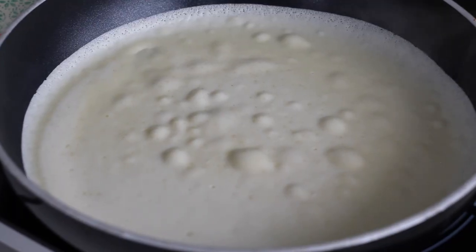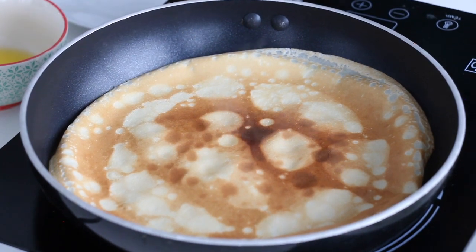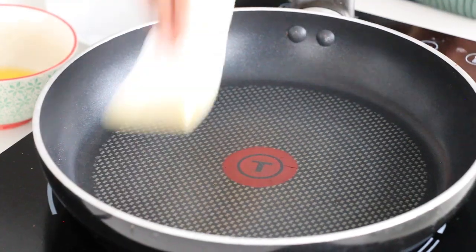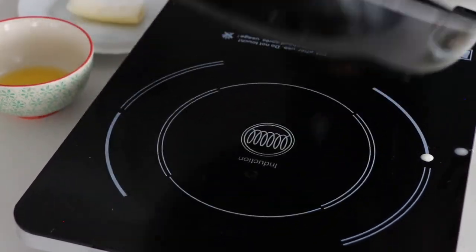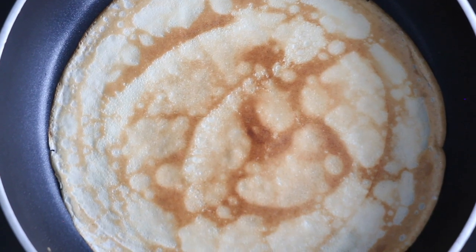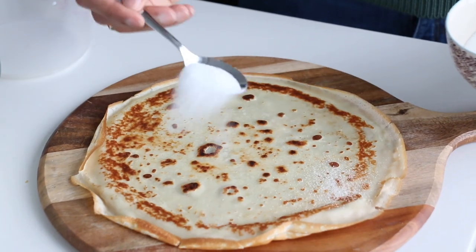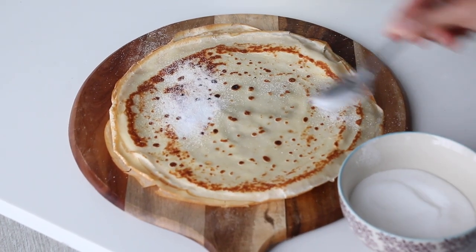Give it a swirl to coat the pan, then let it cook for about a minute on each side. You'll start to see bubbles form over the top — that's a good indication it's time to flip. The other side will be nice and golden brown; give it another 30 seconds. Then transfer it to a platter and scatter a little granulated sugar over the top to prevent the next crepe from sticking.